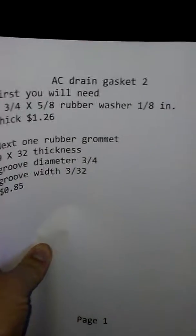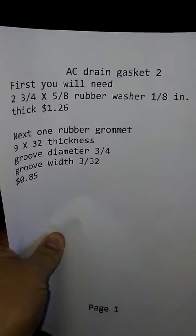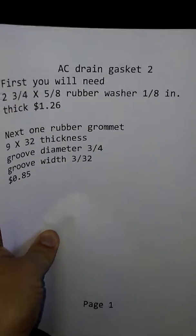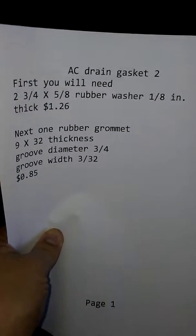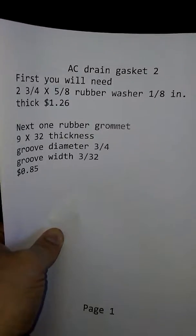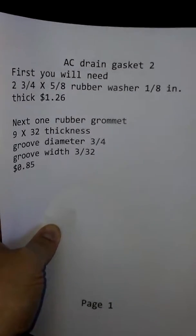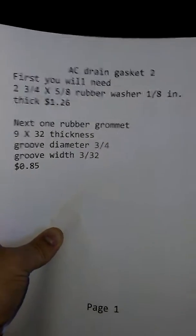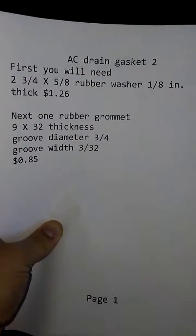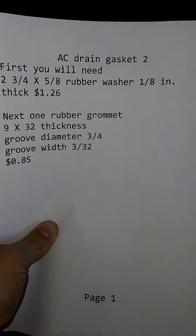Here are the parts you'll need. First, you'll need a two and three-fourths by five-eighths rubber washer, about an inch thick — around $1.26. Next, one rubber grommet: nine by thirty-two thickness, three-fourths diameter, and three thirty-second width — that's 85 cents. You can Google this on your computer or go to the store.